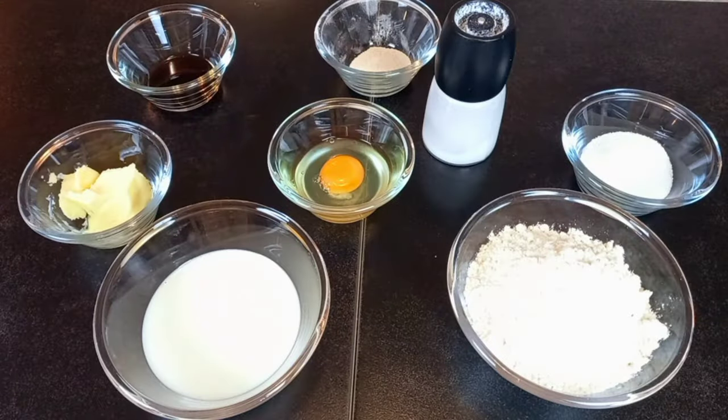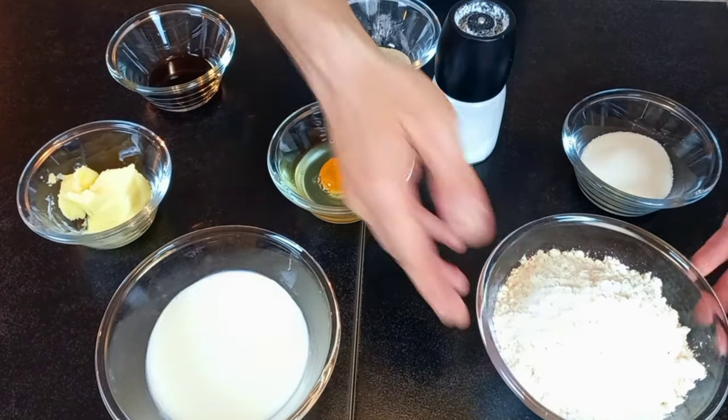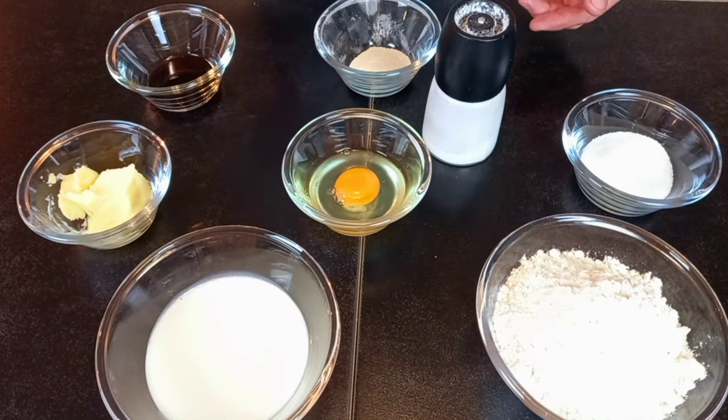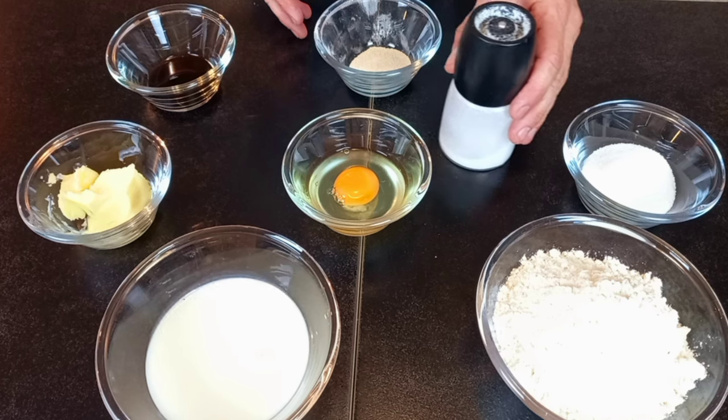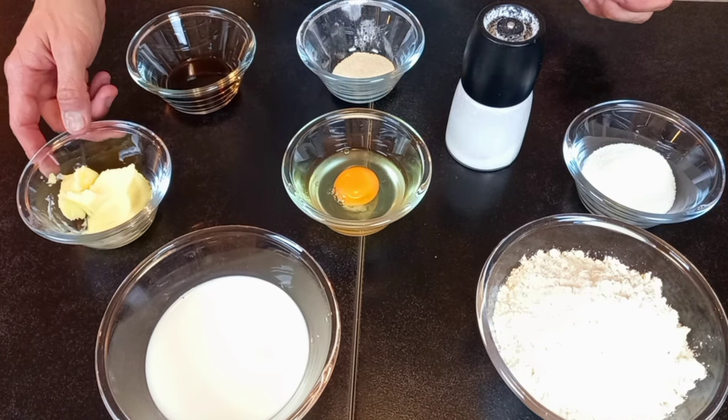Let's jump into the recipe. For the dough we will need milk, flour, egg, sugar, salt, yeast, vanilla extract, and butter.